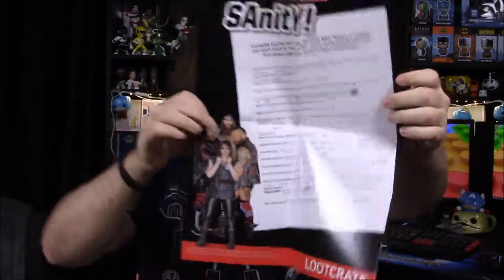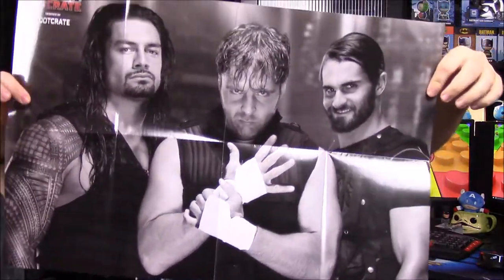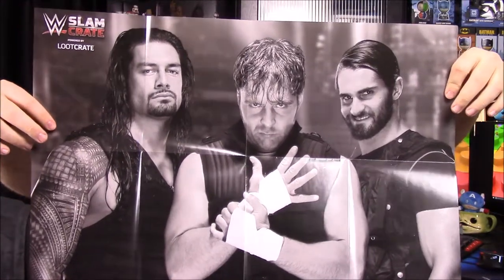There's also a conversation/interview card — this time it features Sanity, the weird NXT group. Usually the answers are typed out but this time they actually wrote them by hand, which is a funny touch. And we have a poster of The Shield — Seth Rollins, Roman Reigns, and Dean Ambrose. We don't really do anything with the posters, but it's cool that the items double as posters.